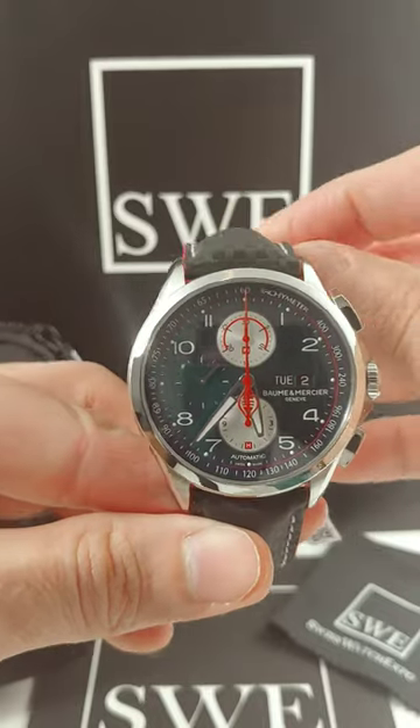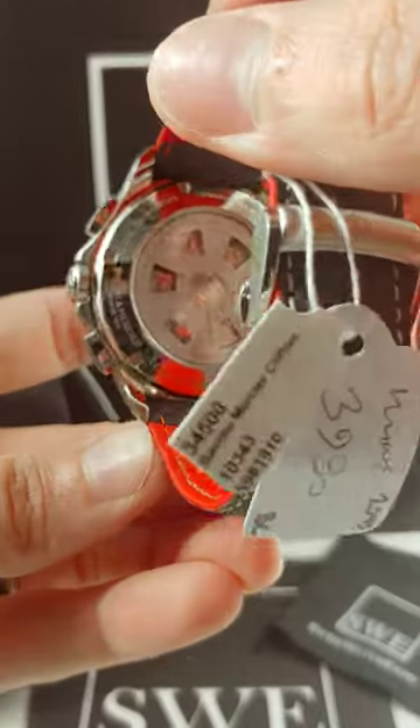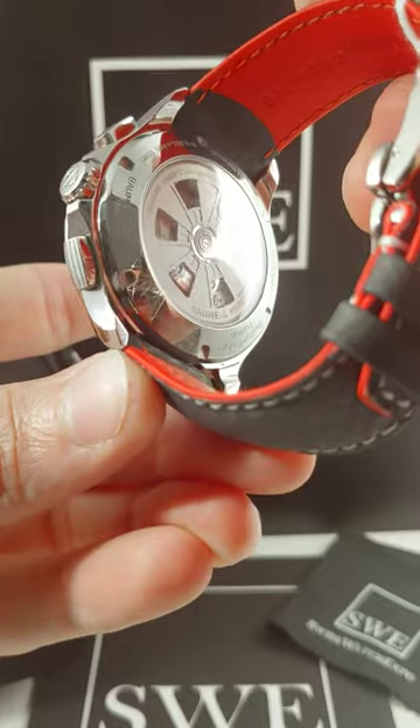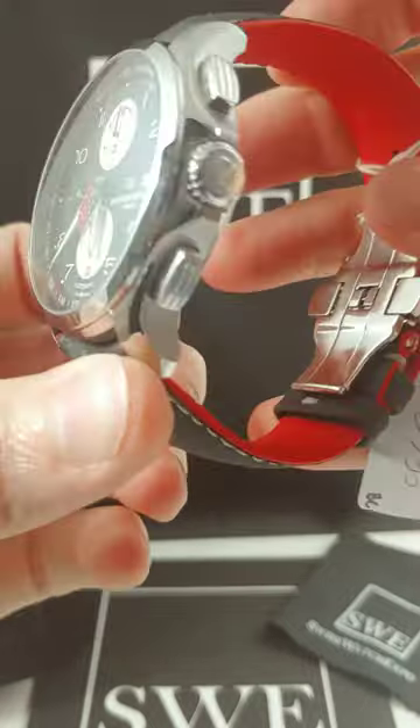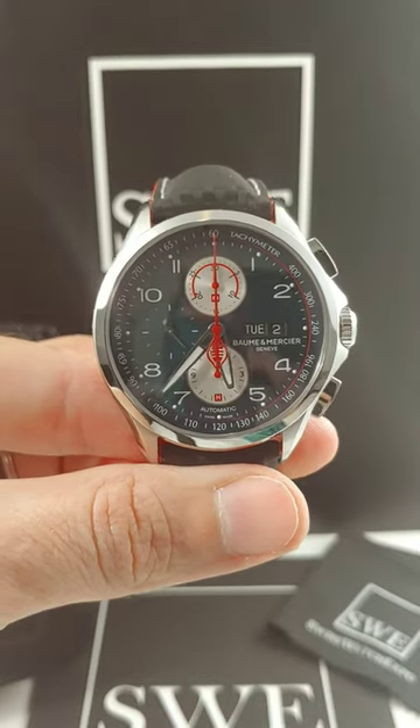He was iconic in the racing world. And this one is one of 1964 — I can show you on the back there. One of 1964, and that is actually a direct reference to the creation of the Shelby Cobra in 1964, that Shelby was the head designer on.